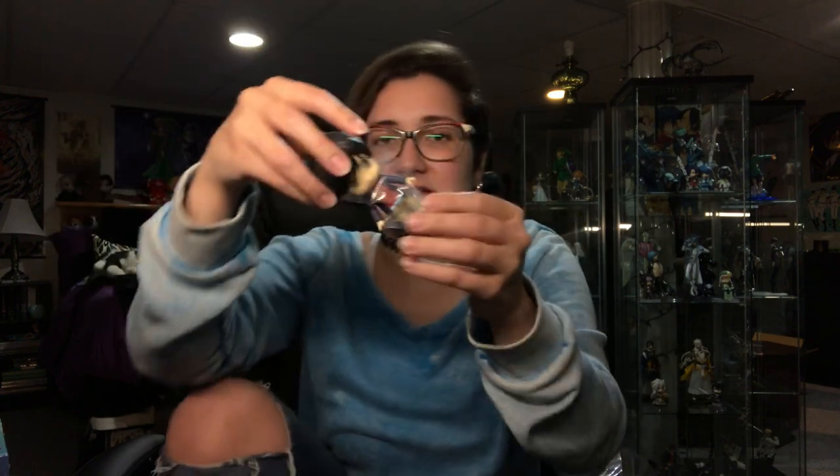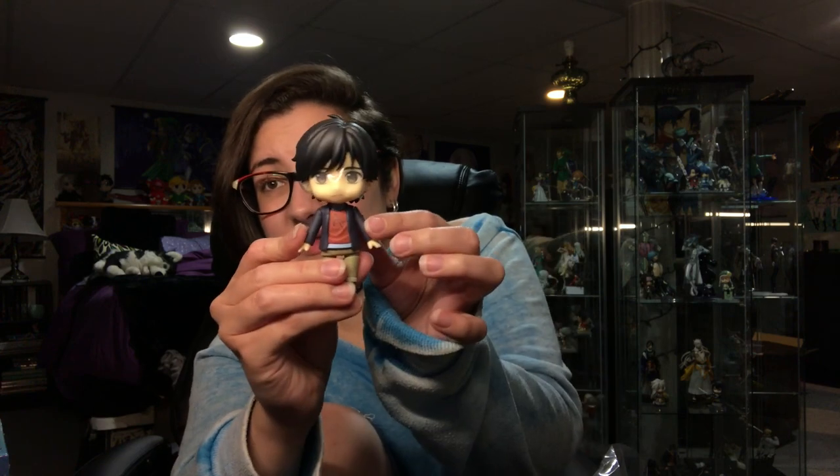We have Eiji himself all done up in plastic, so we're gonna pop off his torso so we can take this plastic off. Gonna pop off his head so we can take this plastic off too. There's unfortunately some sticky stuff on his chest for some reason — almost something you'd have to get rid of with Goo Gone — but I'm just gonna try to wipe my clothing against it and see if I can work it off. That more or less worked.